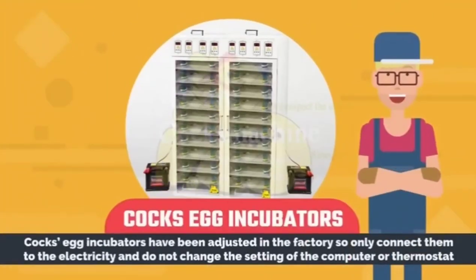Cox egg incubators have been adjusted in the factory, so only connect them to electricity and do not change the settings of the computer or thermostat.